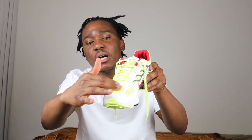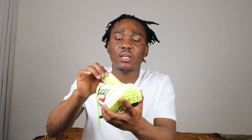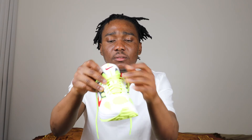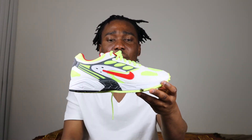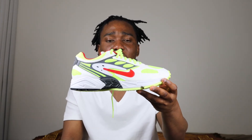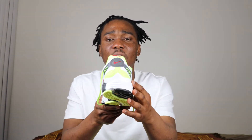On the tip of the sneaker and almost all over we have suede in white. On the toe box we have mesh material in volt color. The laces are green, or I would say volt. The tongue of the sneaker has mesh material and suede, and also a swoosh in red. In the middle of the sneaker we have rubber, leather, and mesh material.